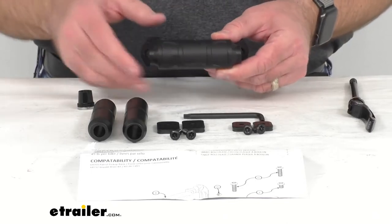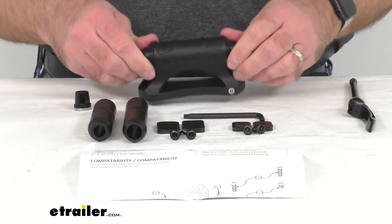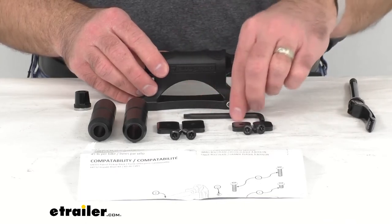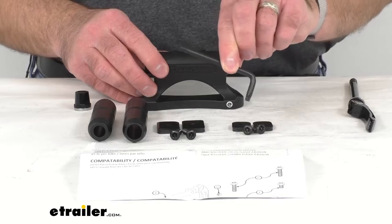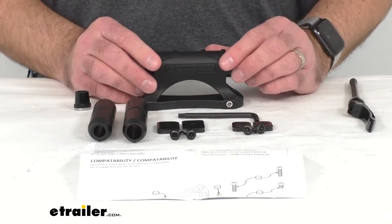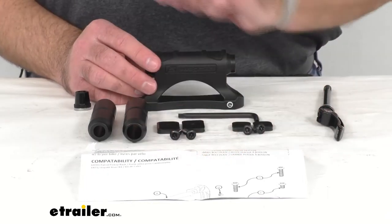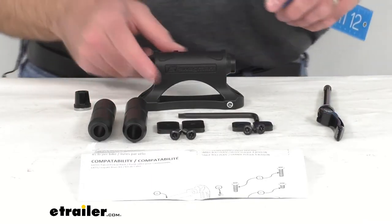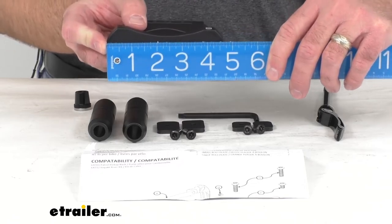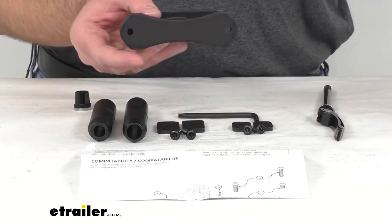This is constructed from lightweight, durable aluminum — it is rust proof and will easily install to almost any flat surface with the included hardware. It includes anti-theft bolts that can only be tightened and loosened with this tool. It also includes the plates that you can use with the Swagman Patrol and other channel mounted applications, and as you can see here, instructions are included.